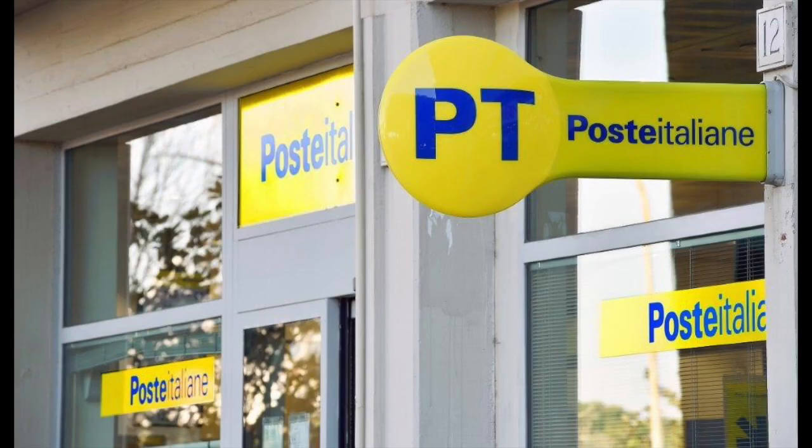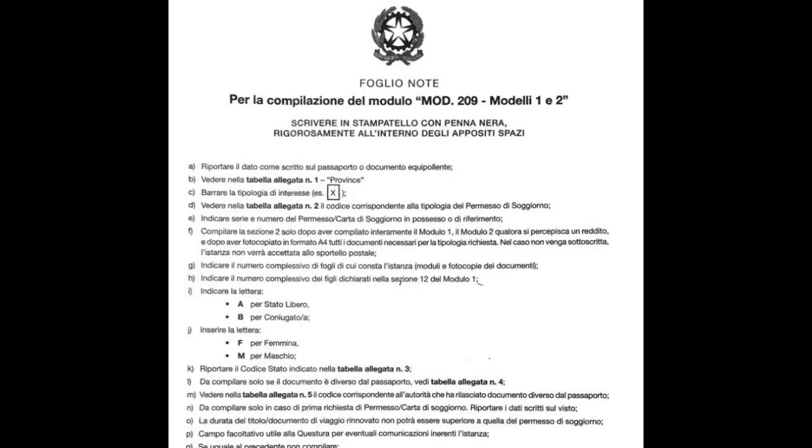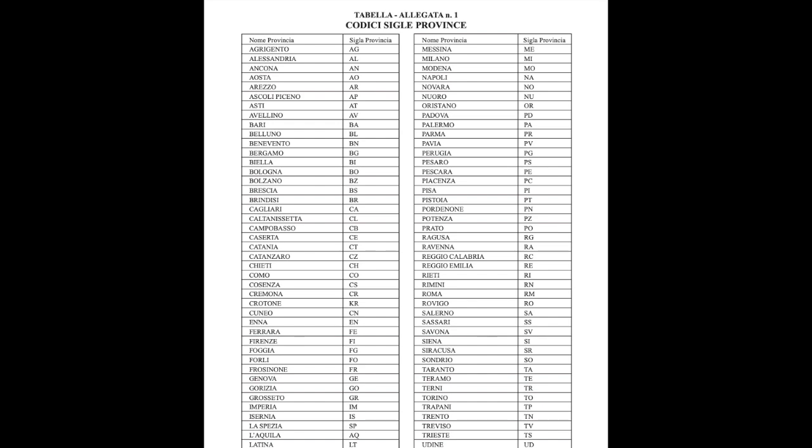Go to the post office and ask for un kit, or permesso di soggiorno applicazione. You should be able to get this at almost any post office. Please know that you will hand in your completed application to the post office, but there are only special locations that accept them. The kit comes in a large white envelope — keep the envelope as you will use it to mail in your documents. Inside, you will find a general information pamphlet, a folio note pamphlet with instructions for completion on the front page, and a tabula allegata pamphlet with tables and codes that you will use. There are five tables in this pamphlet.